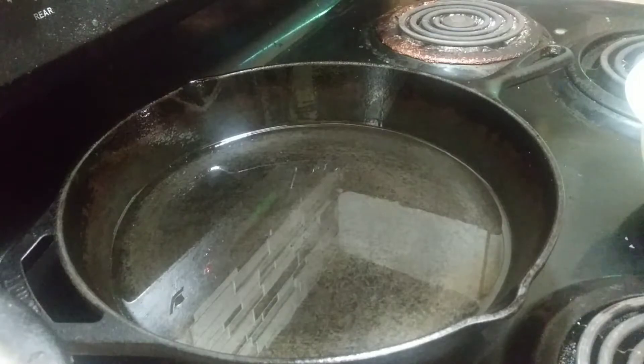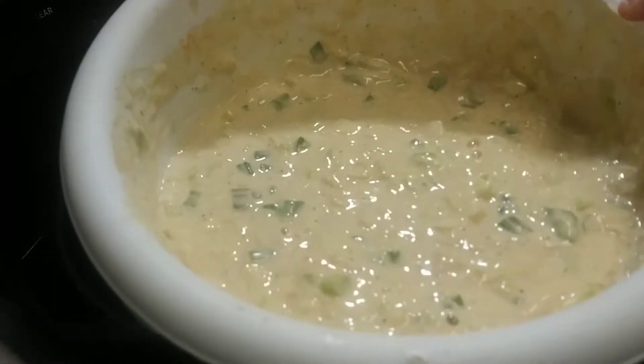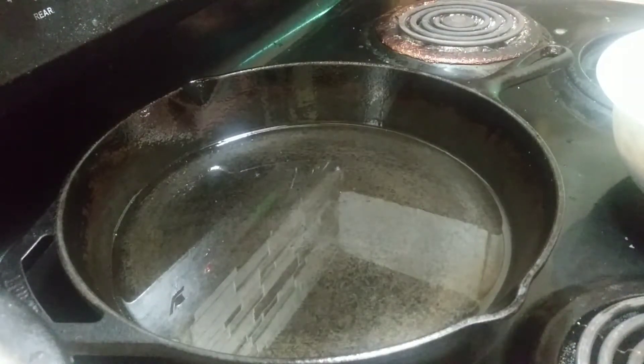We already have a basket with some paper towels in there for when they're done. This is what it looks like after you've got your flour in it. Now you're going to take your spatula and get some out.